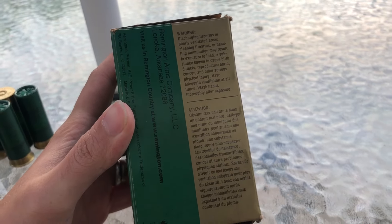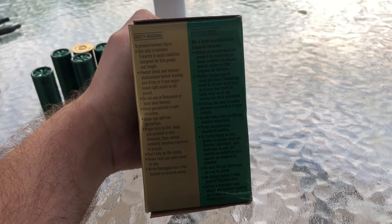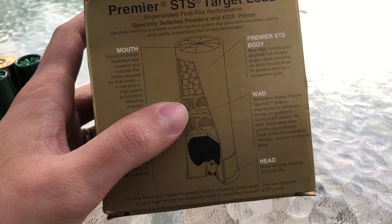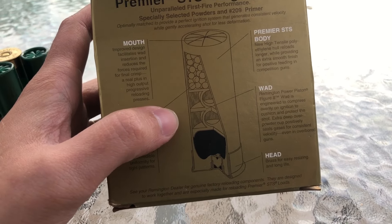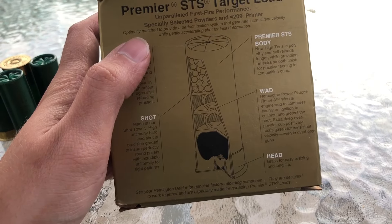If you want to read anything, just pause it — I'll turn it sideways for you too. The other side of the box is just more warnings. The cutaway of the shell is showing a figure-eight wad, but as we know, sometimes what's shown here isn't actually what's in the shell. But obviously primer, powder, wad, shot, crimp — all that stuff.